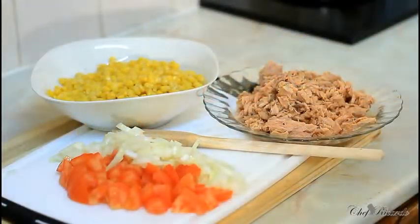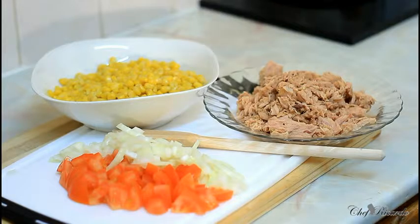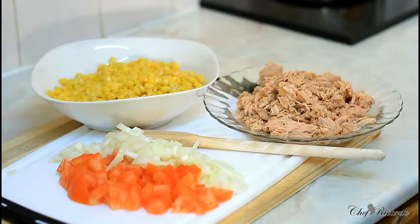Welcome back to the kitchen with Chef Ricardo cooking program. You might have said, Chef Ricardo, why do you give us so much tuna and sweet corn and pasta and all these things? But many kids have gone back to school and we always have to remind the parents that if you come from work you can easily prepare something very quick and easy and simple — nothing too complicated.